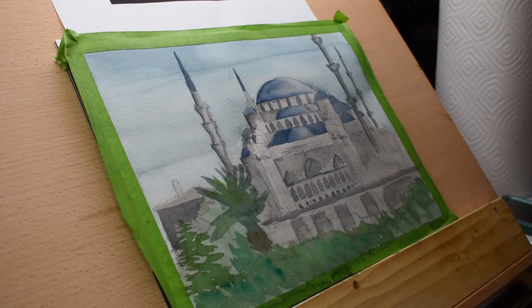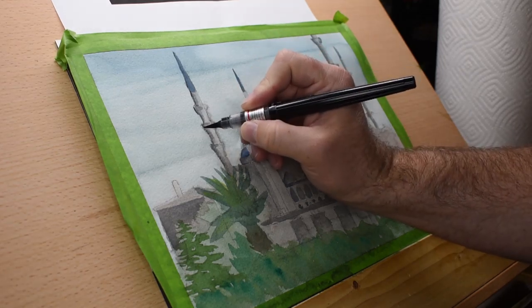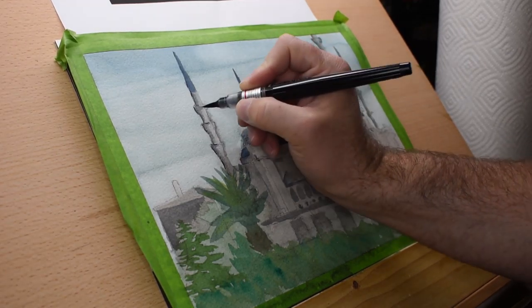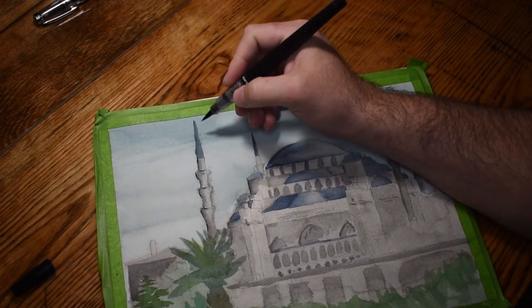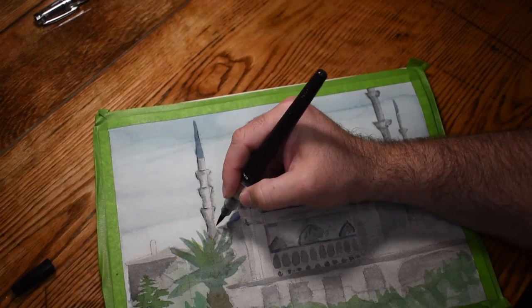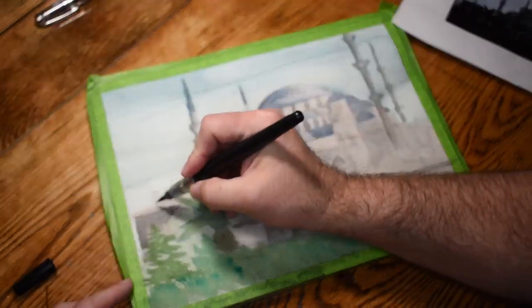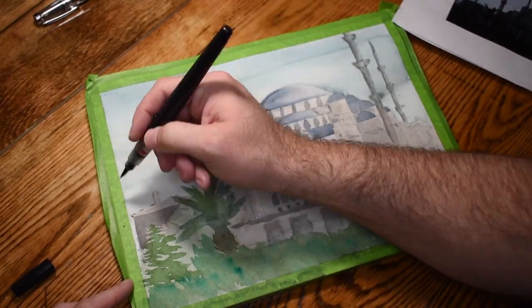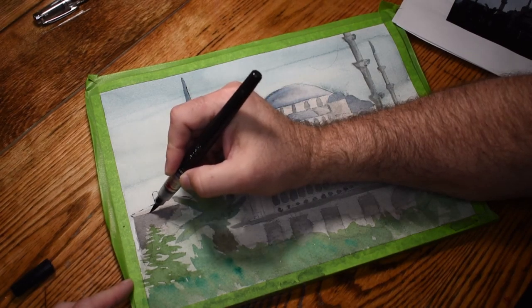Welcome back to the finishing of the Blue Mosque. Jumping right into this, I realize I can't do inking on an angle — the brush pen I'm using right there, which I am enjoying, is not a pen that's really conducive for writing at an angle.